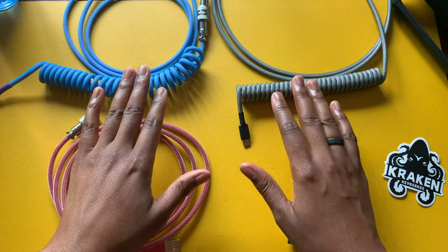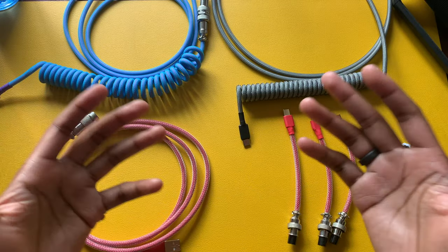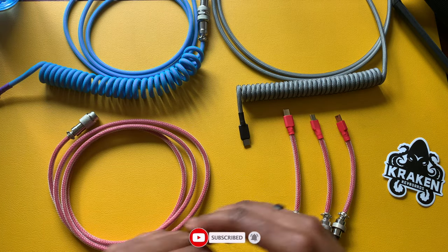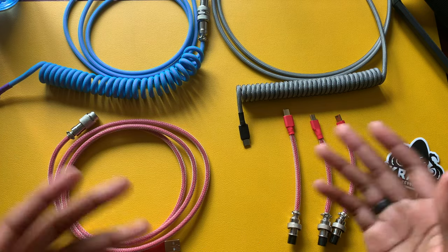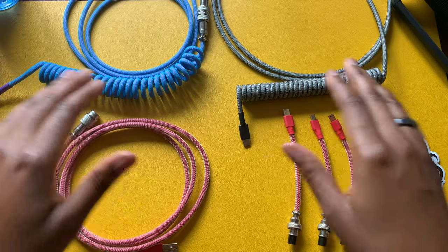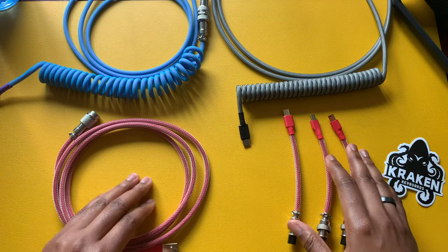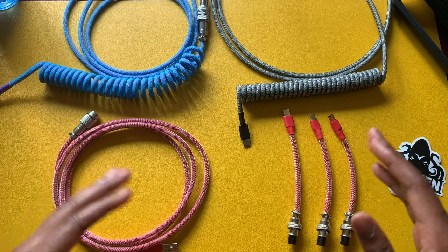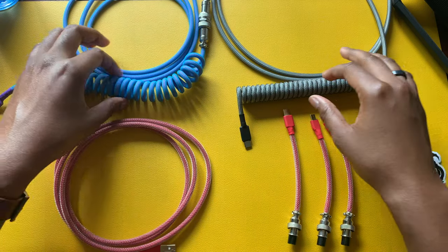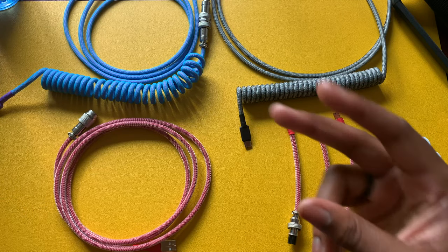Alright guys, that's pretty much going to wrap up this video. I appreciate you watching, and if you stayed to the end, thank you so much. Hopefully you'll consider subscribing and give the video a thumbs up. Let me know what you're using — whether it's a traditional cable, a three-in-one, a coil cable, or if you prefer the mini SLR connector. Let me know what you think of coil cables — it may be an acquired taste for certain people. I'll catch you in the next video. Peace.